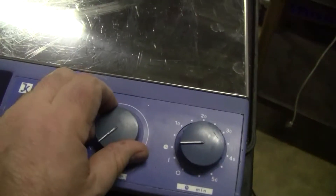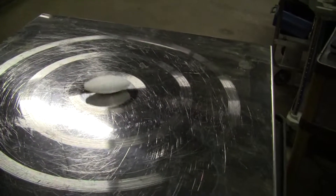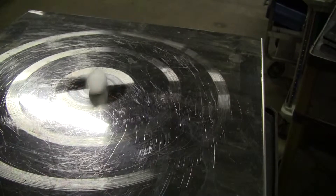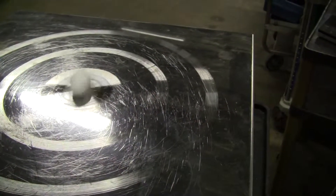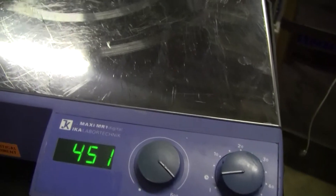It has a timer. It's currently on — let's crank it up. The readout goes to 600. I'm going to guess that's 600 RPMs, but I'm not certain.